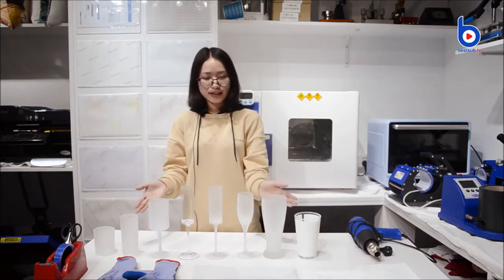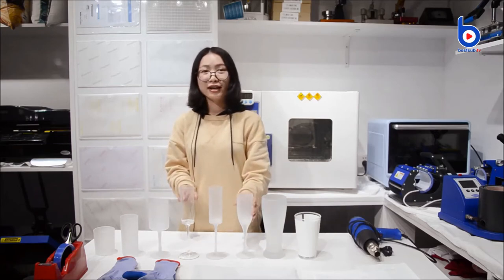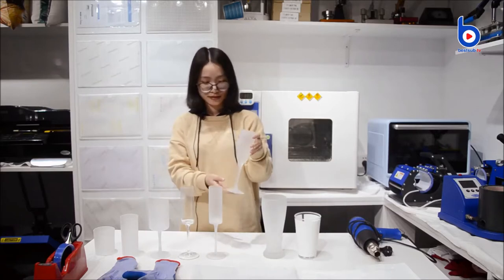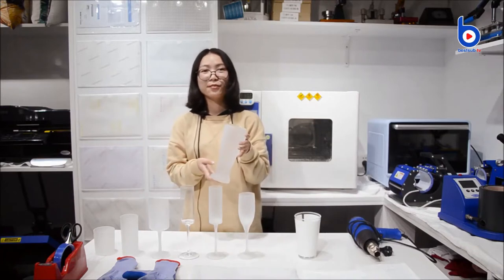As you see, there are different sizes and different shapes, and some are irregular. Like this one, our new item, 6 oz, and this one is 20 oz beer mug.